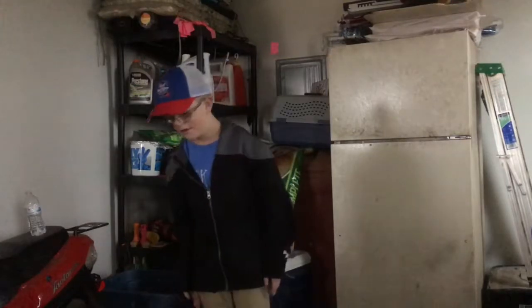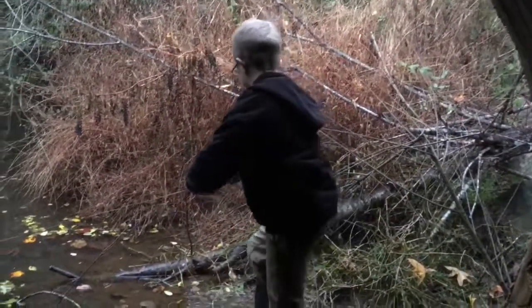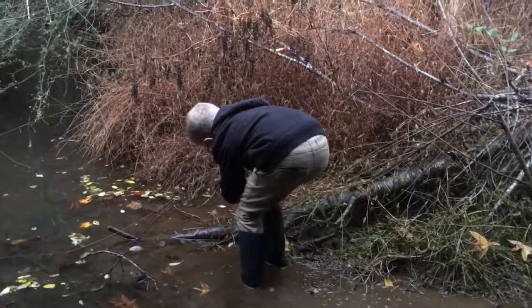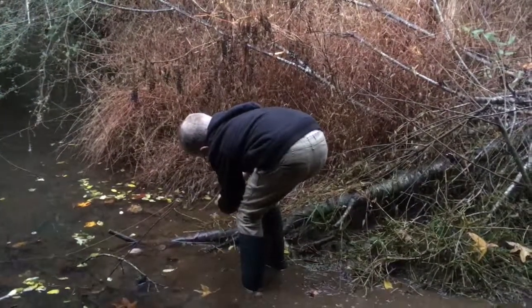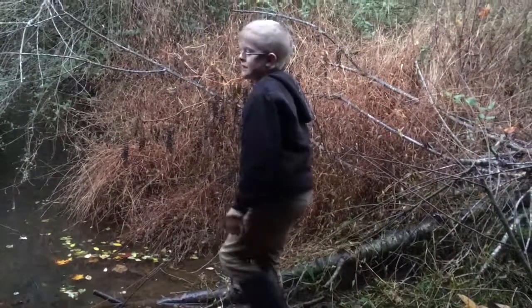So we're down here at the creek. I'm going to throw my minnow basket in — there we go, it's going to be hot. Put this right here, then we'll come back in a couple hours and see if we got anything.